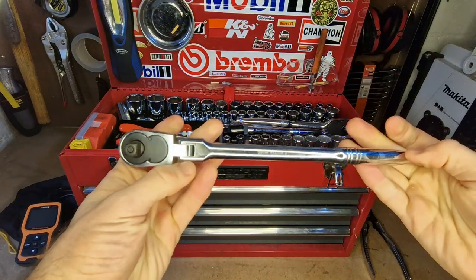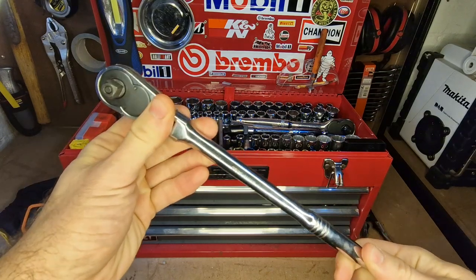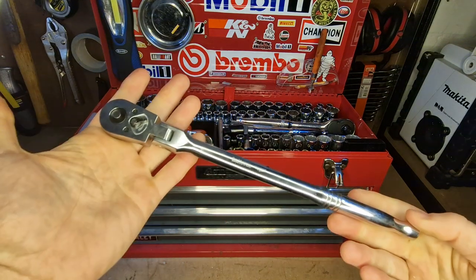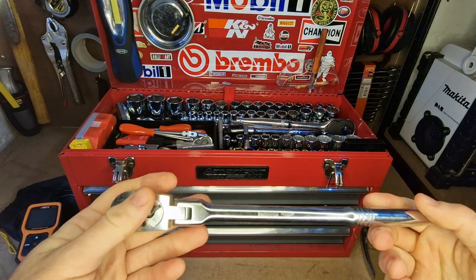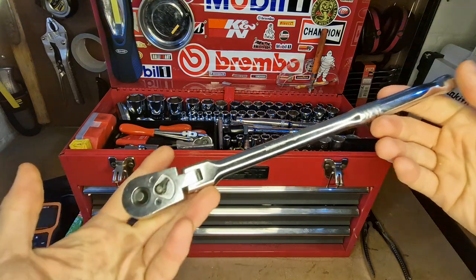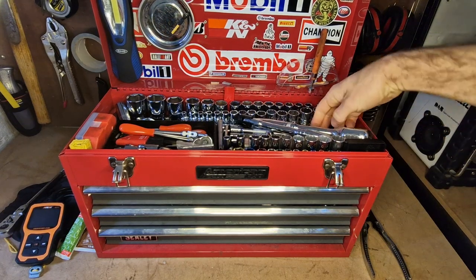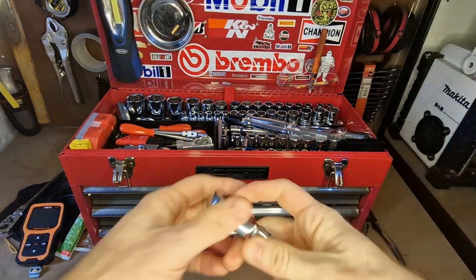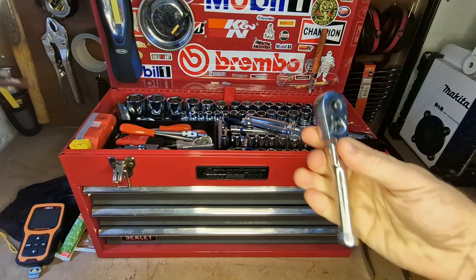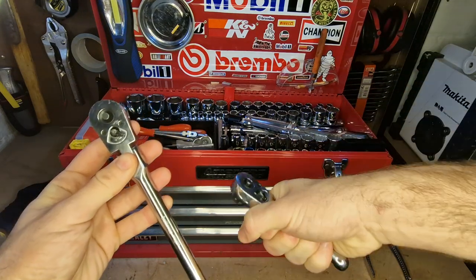I've got quite a lot of Halfords Advanced tools in there. They come with a lifetime warranty, so I don't really need Snap-on or anything expensive like that. If they ever break I can just take them in and change them. On a similar note, I've also got a small ratchet, which is surprisingly useful for getting into tight spaces.